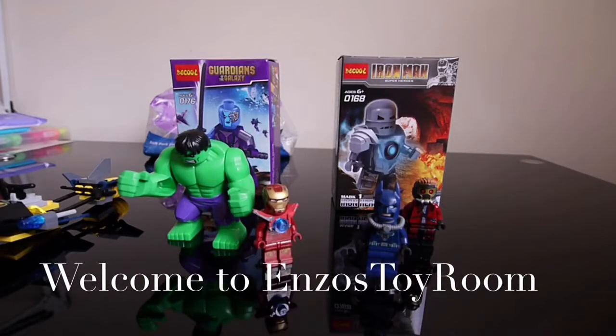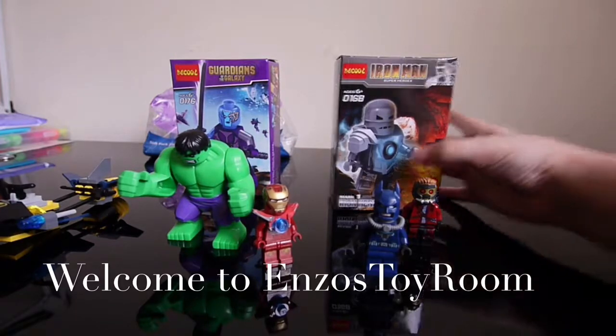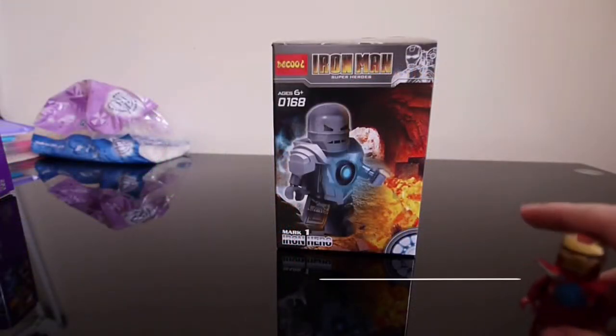Welcome to Wenzos Toy! Today we are going to open Mark 1 and this girl. We are going to open Mark 1 first.